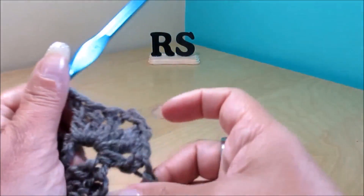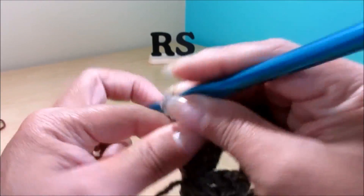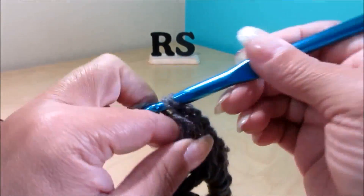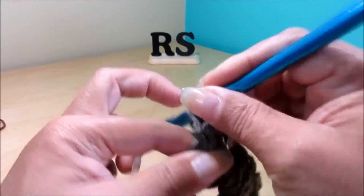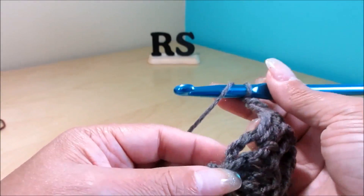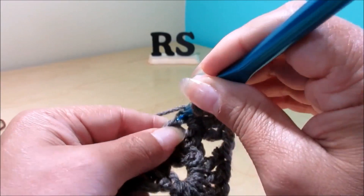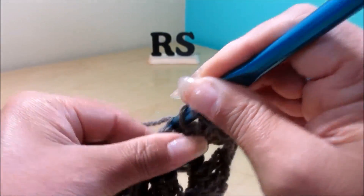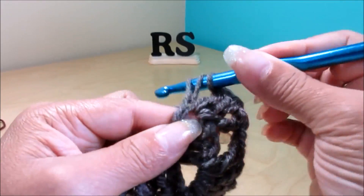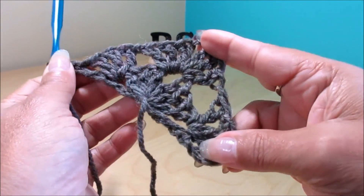Chain 1, and in that chain 1 space, do your 3 stitches. Then chain 1, yarn over, count 1, 2, and in the third chain do 1 of the stitches — for mine it's an elongated double crochet. It has to be there in the third chain. And like that, you finish row number 2, and we're going to start row number 3.